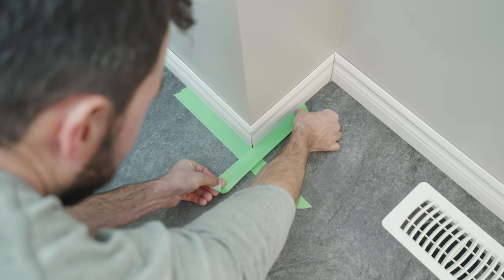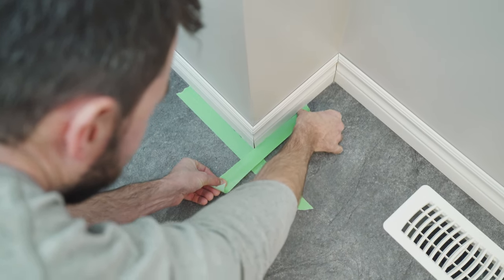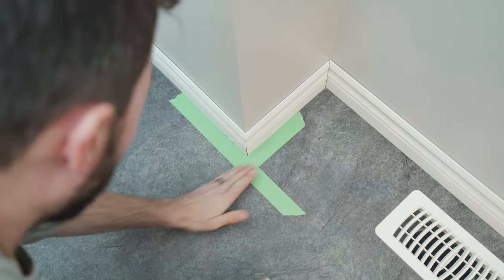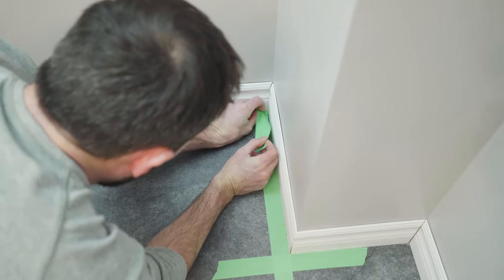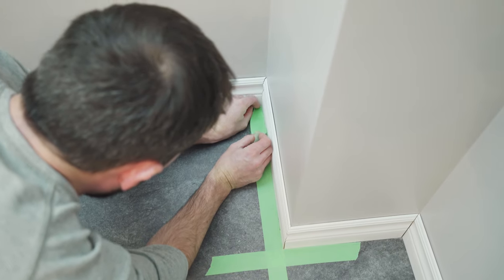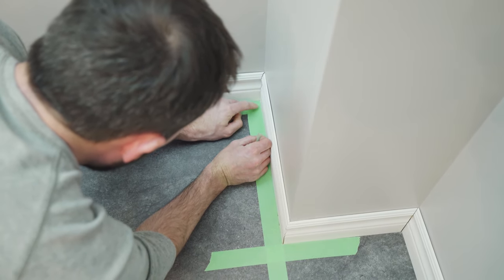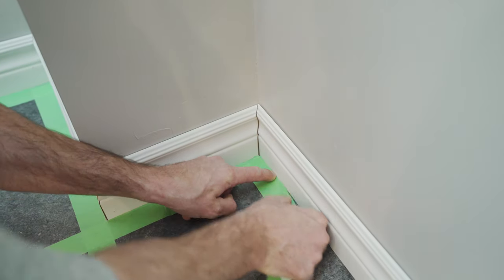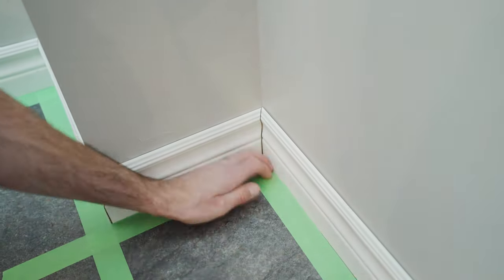Now that we have chosen the proper material, we can get started. It is best practice to tape the floor. This is an extra few minutes at the start of the project, but it avoids a lot of cleanup time and potential damage after the fact. Unless you are a pro, we would recommend taping the floor in advance. As you apply the tape, make sure you press down the edges to get a good seal and avoid anything leaking underneath.